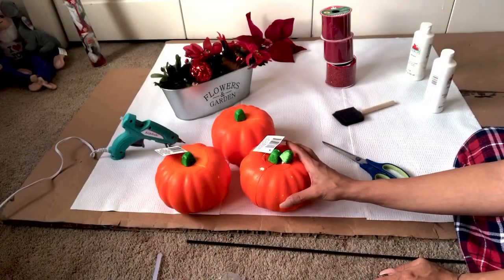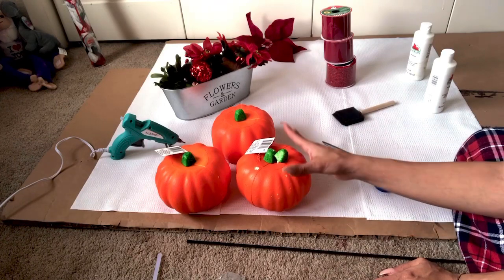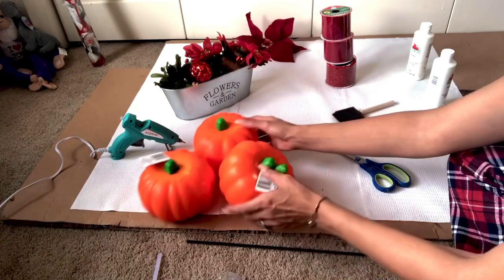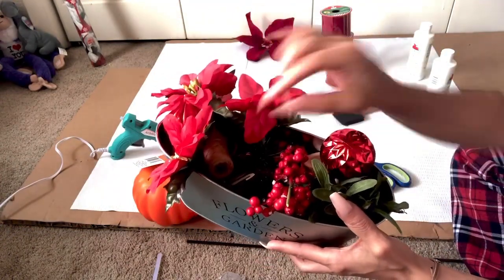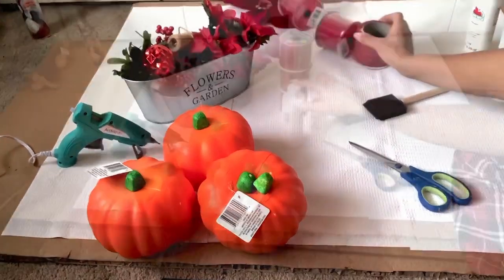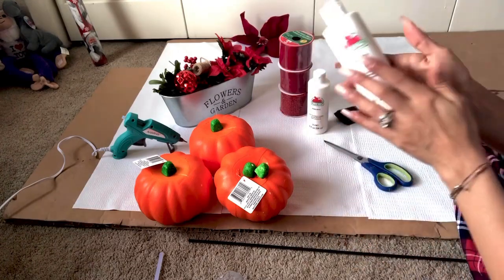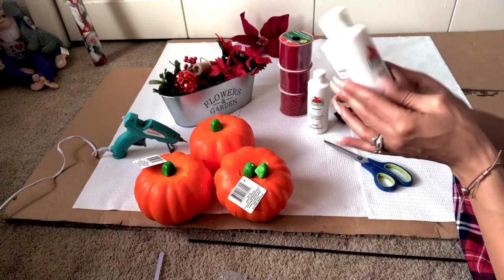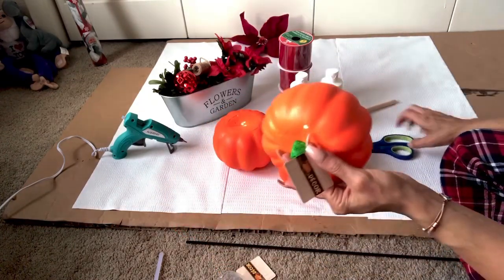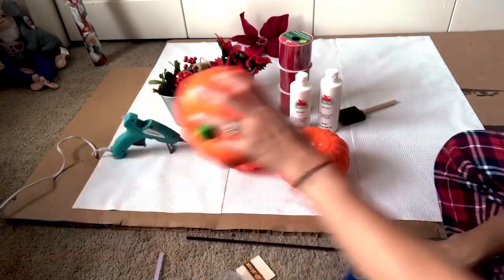If you guys have anything left over from the harvest season, definitely use it — recycling is the best way to go. You have your three pumpkins to make three stacks. I have some wonderful picks from the Dollar Tree, some twine also from the Dollar Tree, and a few little items I've been saving. This paint is a full eight ounces from Walmart, only about two dollars, and it lasts a long time. Let me cut off the tags — there we go, pumpkins ready.